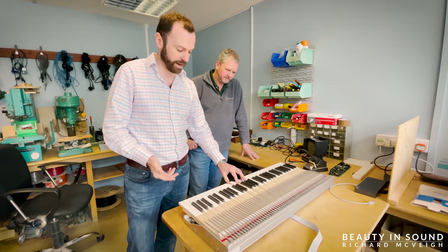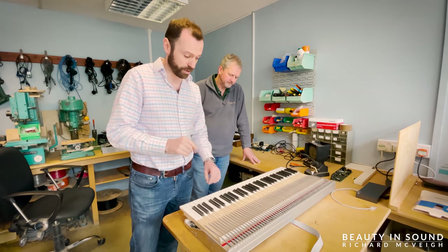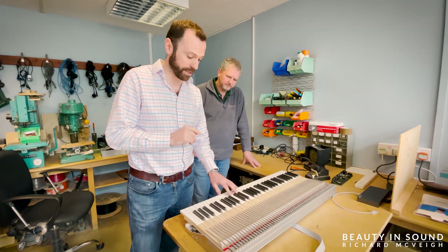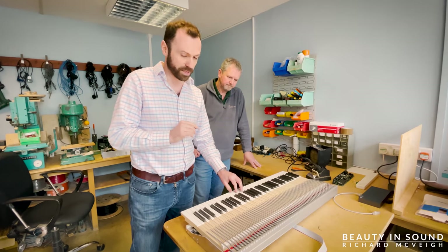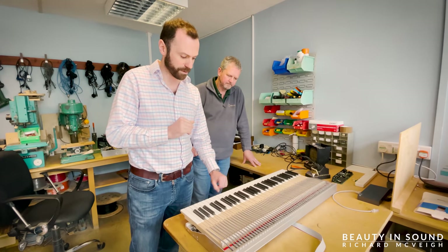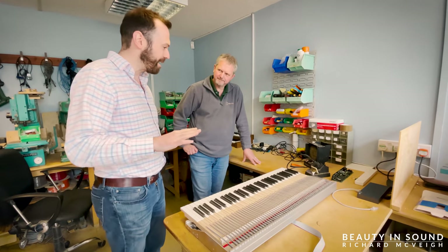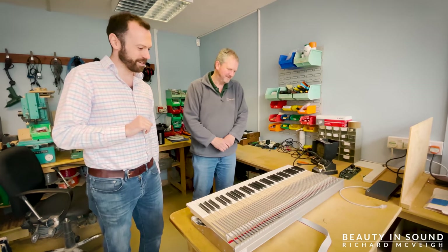These keys are actually on the heavier side of organ keys at the minute, but as Colin has said they are completely adjustable — the pressure points are adjustable — and we might have them slightly lighter on our organ. But that's the wonderful thing: they are completely adjustable. Colin, thank you very much for explaining that in a far better way than I would ever have done — I really appreciate your time.